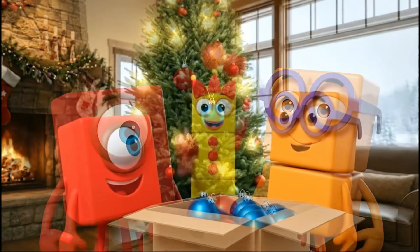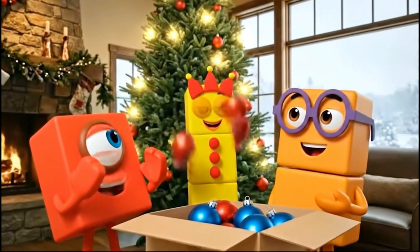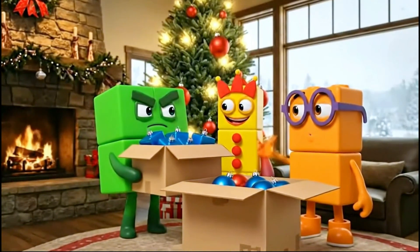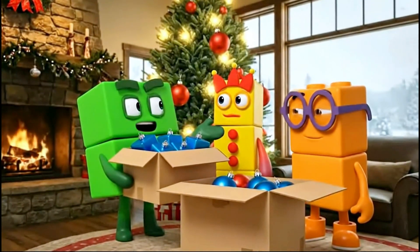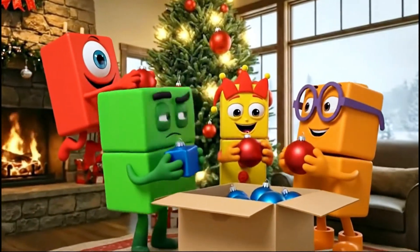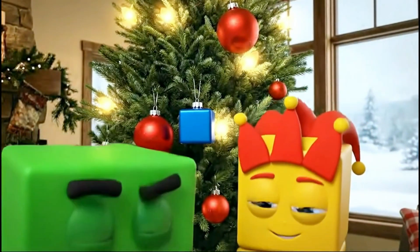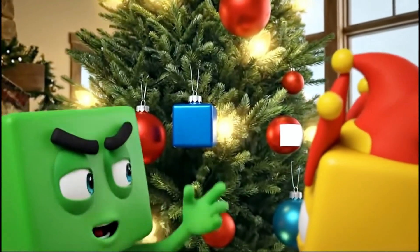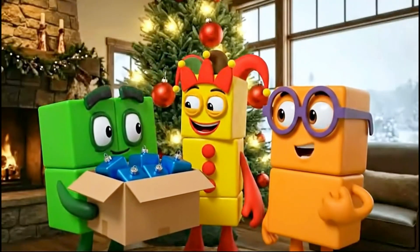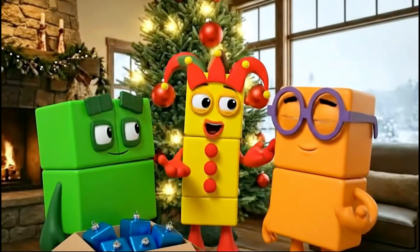What comes next? Did someone say red? Look at me juggle! One, two, three! I have the blue squares. Let's continue the pattern. Red ball! Blue square! Red ball! What goes here? Red, blue, red? Blue! Blue! Blue, it's a pattern!